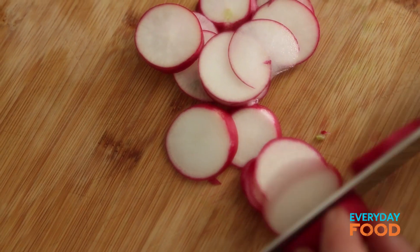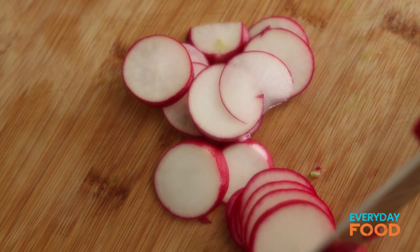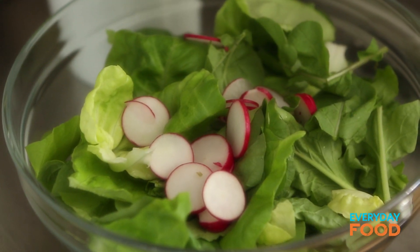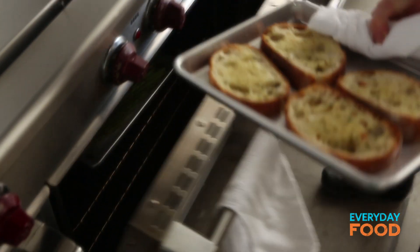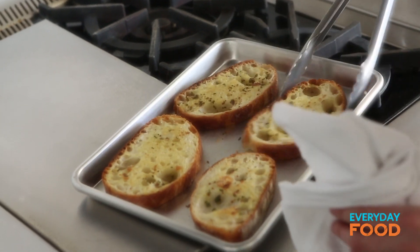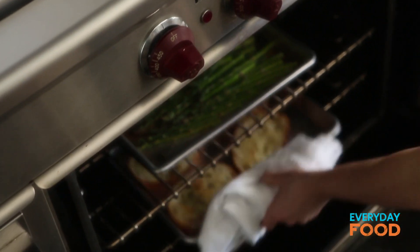I have three radishes — I'm just going to thinly slice them. Radishes come into season right around the same time as asparagus, so they're a great accompaniment. They go into a nice big bowl of greens — I have some Boston lettuce and arugula. Lettuce, radish, and asparagus are all in season at the same time, at their peak of deliciousness in the spring. Now it's time to flip the bread. You can give the asparagus a little shake too — back in the oven.